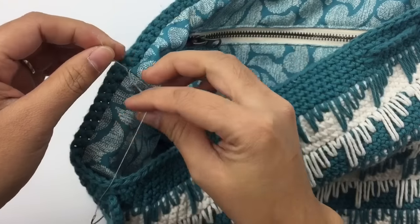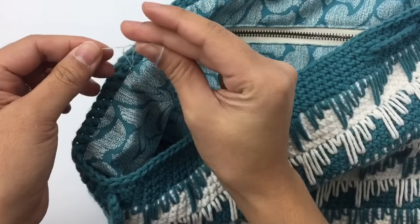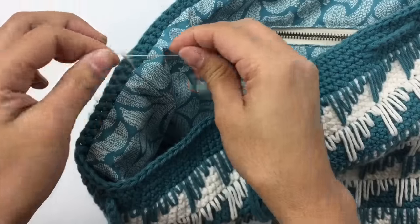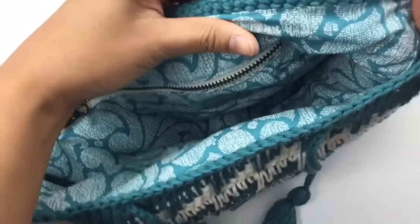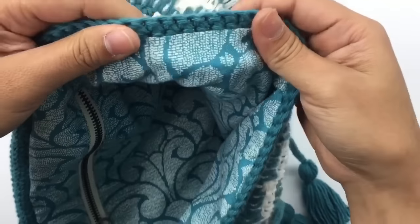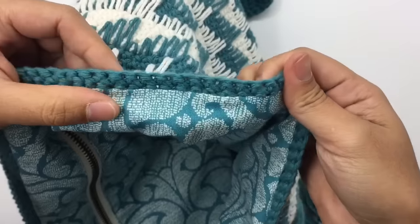Just make sure it's secure, then cut the thread. Now we're done — this is what it looks like. It's very beautiful, you can't see the thread at all, and you can't see it from the outside either. That's what the inside looks like, with this lovely pocket.